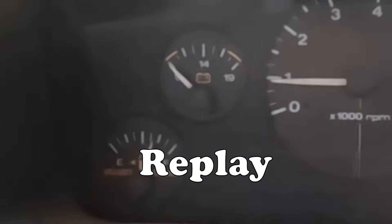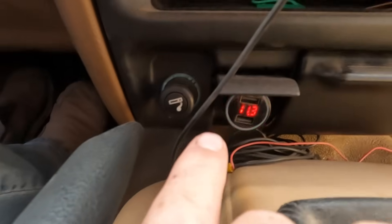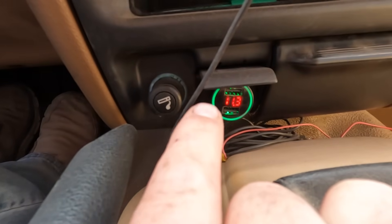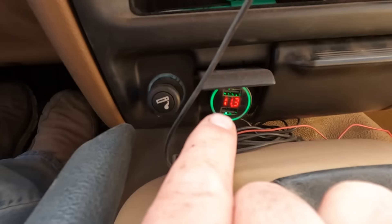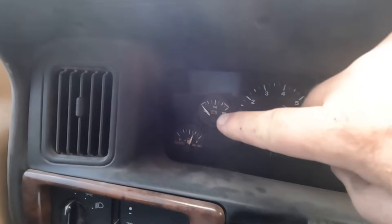That gauge is lying to me. The plug-in voltmeter is a more accurate number — still low, but plausible. Eleven point something. I do not believe it's under nine.